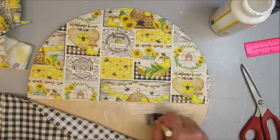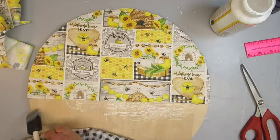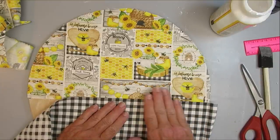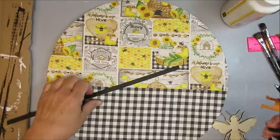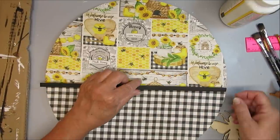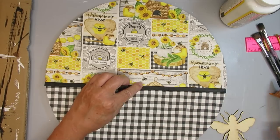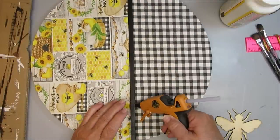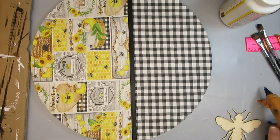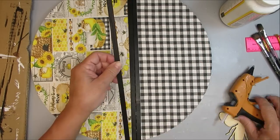I'm going to repeat this process for the bottom half of the wood round, but this time I'm going to use this coordinating buffalo check or gingham pattern, which was also from the Dollar Tree. To hide the line where both of the fabrics meet, I'm using these thin bamboo sticks — if I can find the link I will put it down in the description box. I painted three of them black and I'm going to start with the center piece, then add one on the top and one on the bottom.